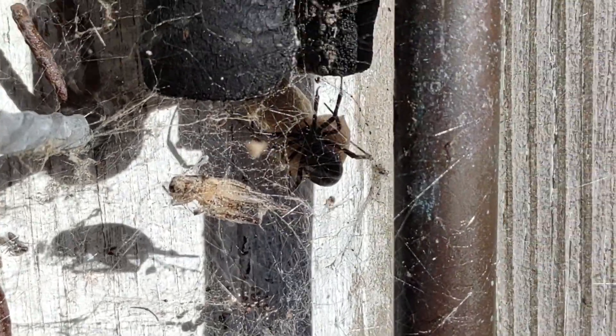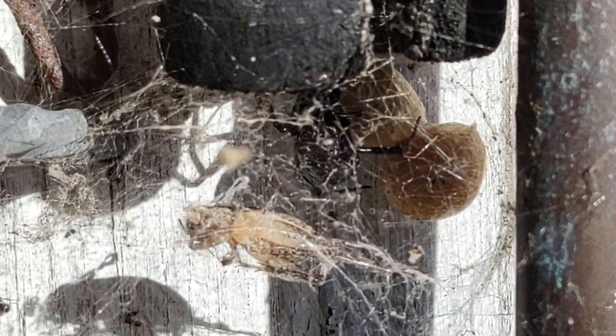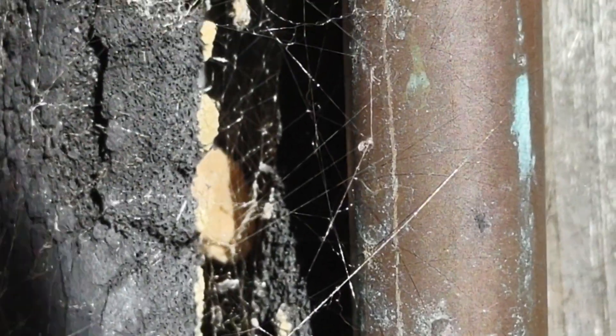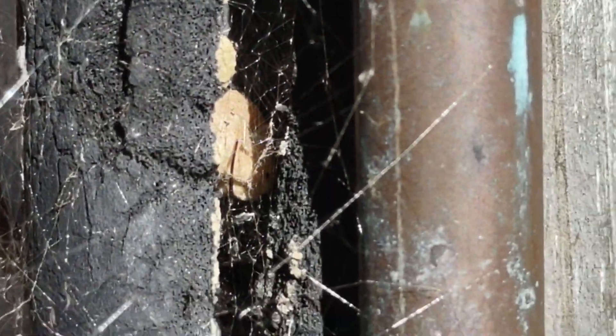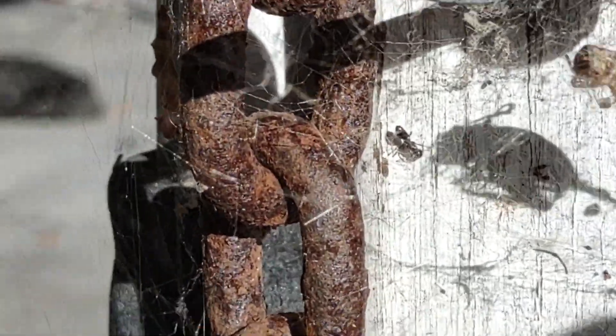This is my black widow spider Ethel. We've been real good friends now for three months. In that time she's had five egg sacs — there's one right up in there, I think it's a dud though — and she's got two right here that she's had in the last three weeks.